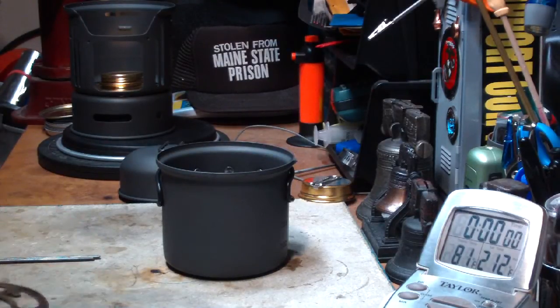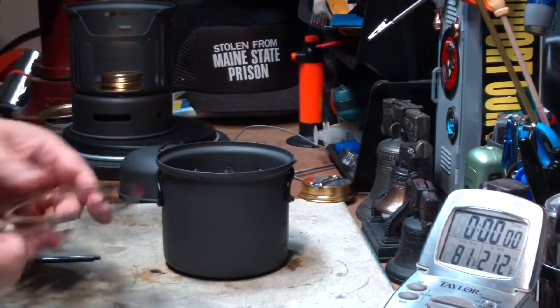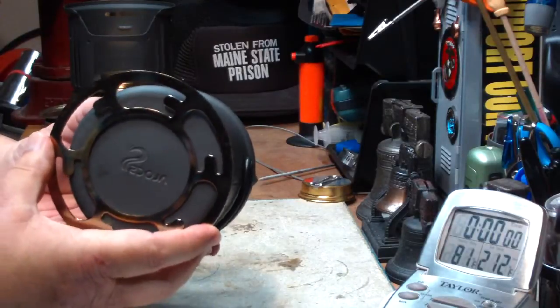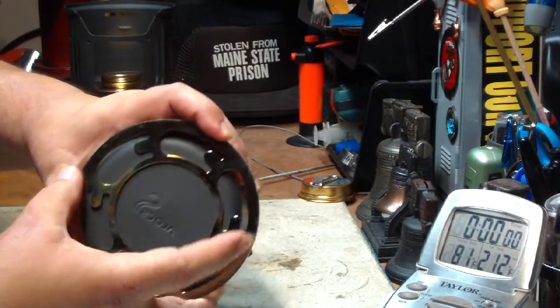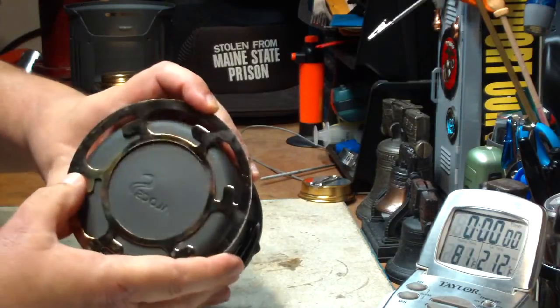We have this pot stand ring that goes inside the windscreen, but what happens is the pot sets right on top of this. The only opening for air is around the outside edge here — there's about a quarter of an inch.